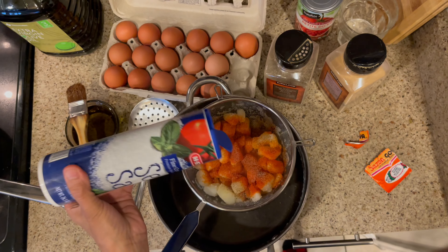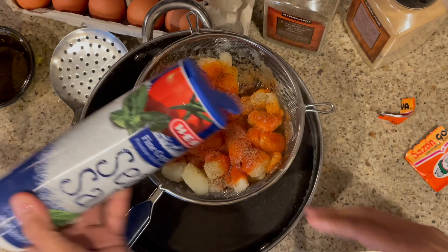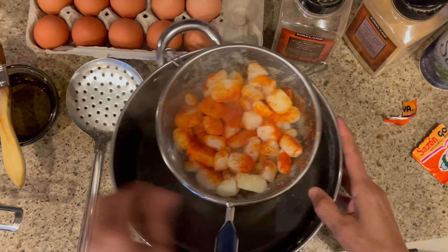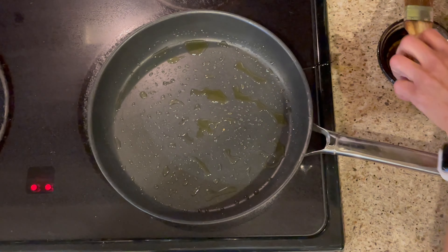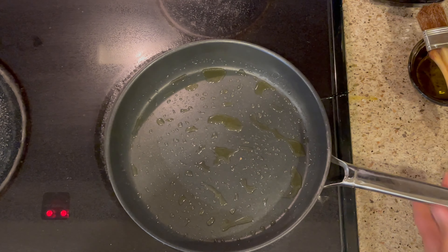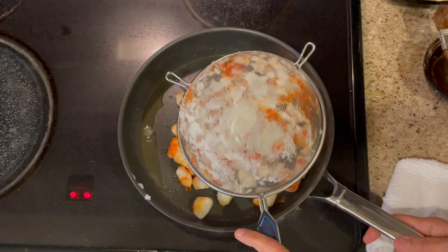The pan is getting very hot, which is good because that's giving me time to season. Now I'm going to put a little bit more olive oil in here. And I'm going to take the potatoes and just drop them in like that.